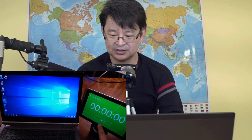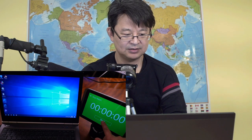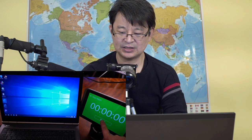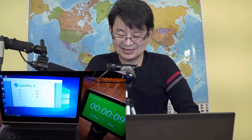Now I'm going to try to start OpenOffice. Ready, set, go! Okay, that took just to open OpenOffice — nine seconds.